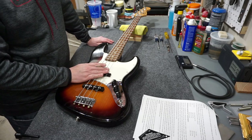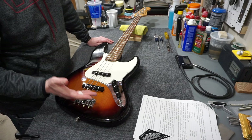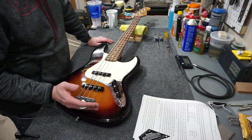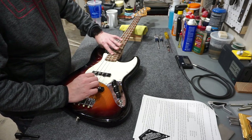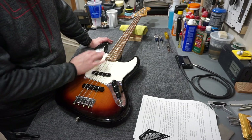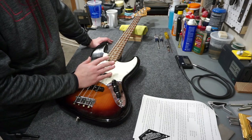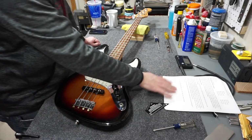I've got everything set to spec and tuned to pitch. The thing I like to do at this point is check for rattles from the 12th fret on up, so I'm going to try that on this bass. No rattles, no dead frets, nothing skipped a note - everything seems okay. Whoever owns this bass in the future may want to change the setup, but this is a great place to leave it as a starting point.